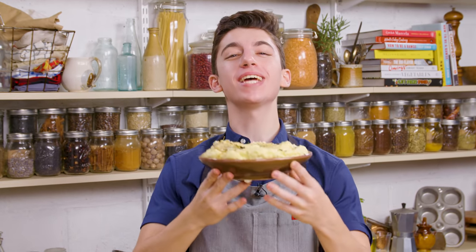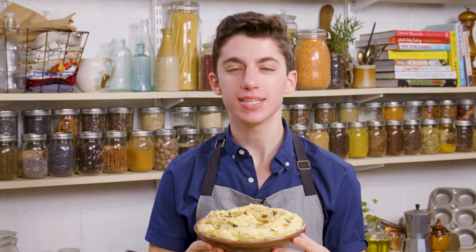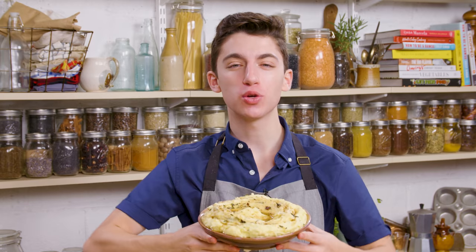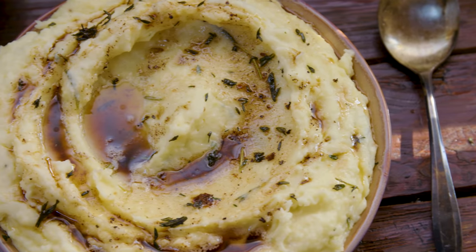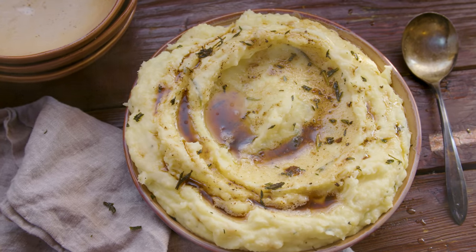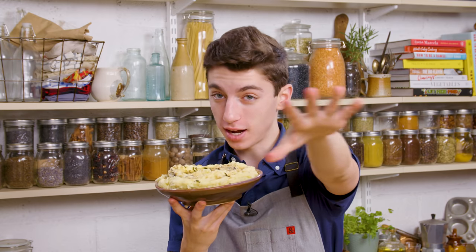Hey guys! Thanksgiving is just a few days away, and if you know anything about me, you know that I will take any excuse to eat more mashed potatoes than the average human needs to eat in a given day. So today, I am showing you how to make my number one favorite mashed potatoes recipe — a roasted garlic mashed potato recipe with tons of herbs, so much flavor. It is going to be the highlight of your Thanksgiving meal, and that is not a joke.